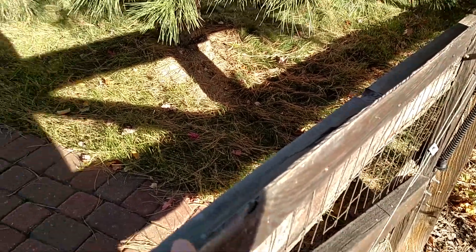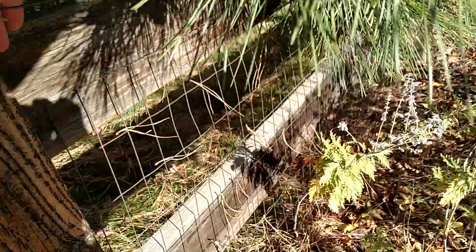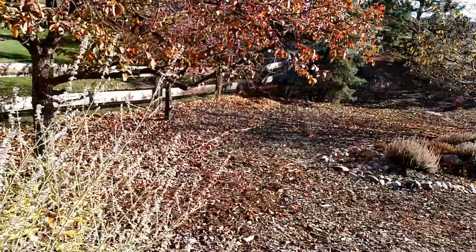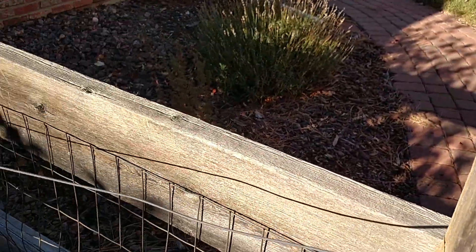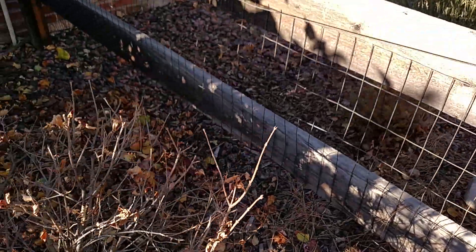He has not jumped the fence since I put this in, well over six years ago. As you can see, it actually goes every post all the way around. It's not that hard to put in. The string option is not too expensive, but you probably have to redo it every year or so. I saw it work for one person, so I hope it works for more.